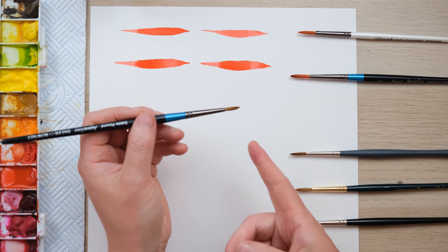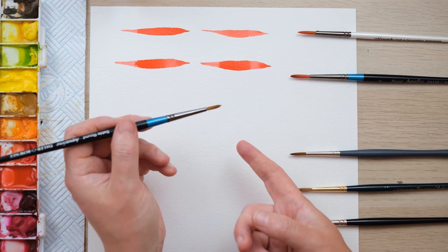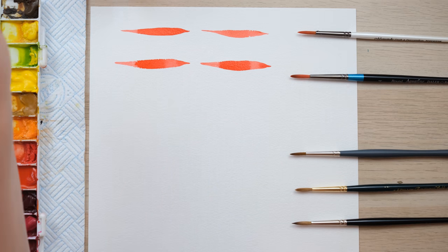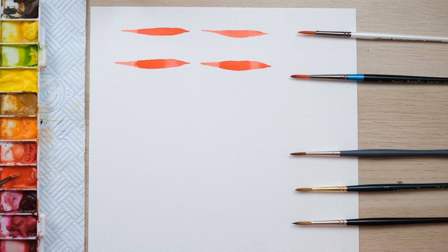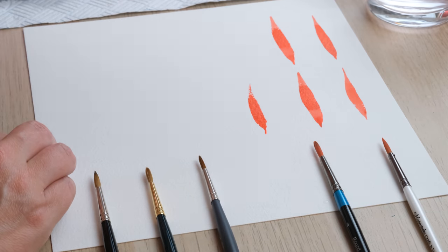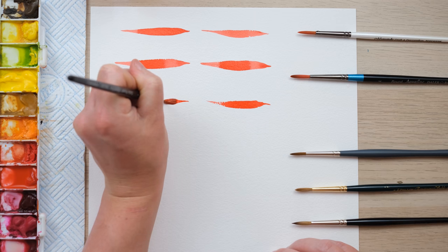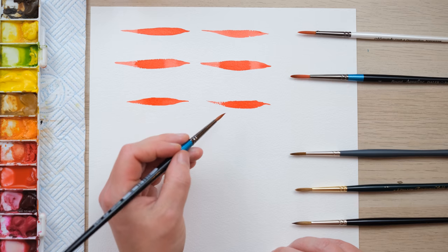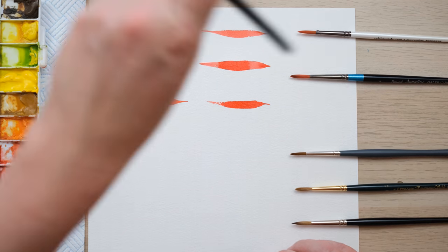Here we have the Daler Rowney Aquafine Sable. With sable brushes I'm expecting slightly less springiness — that's why I've always opted for synthetic bristles in the past. It makes a beautiful fine point. The bristles are just a little bit shorter than the previous two. Didn't quite have enough paint for a full stroke the first time, but you can definitely feel the softness of the bristles resisting far less. Even though these are all size 4, there is a smaller splay of bristles when the brush is pressed down.